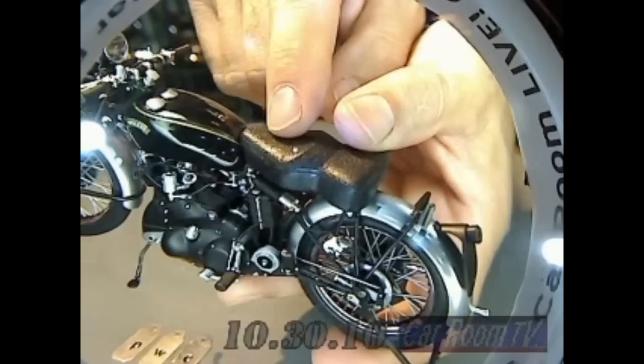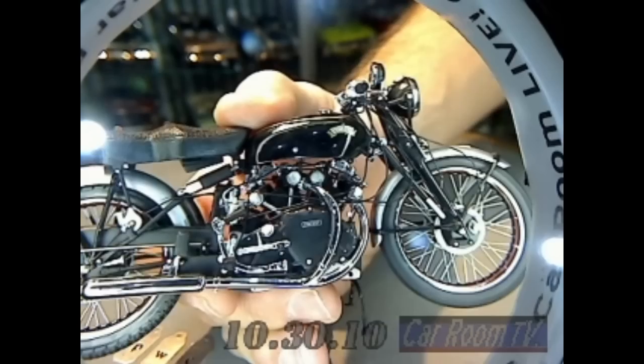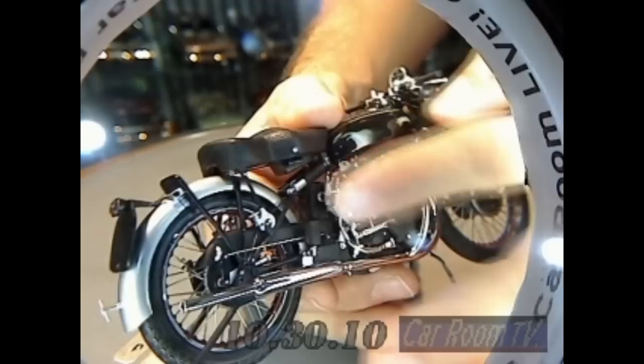Look at this engine detailing. This was a stressed member engine, which was kind of new technology. Rather than being bolted into the frame, it was bolted under the frame — it was part of the frame. 1,000cc, actually like 998cc. 50-degree V-twin. Made about 55 horsepower. That was a lot of ponies for the time. This was a seriously, seriously fast bike.